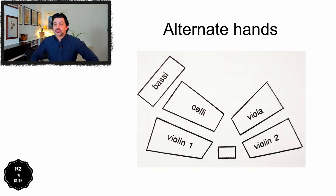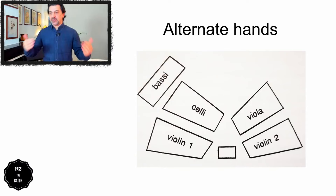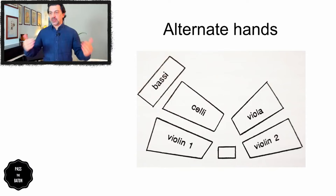However, let's not get ahead of ourselves. First, we're going to look at something for alternating hands. What you see here is a normal seating you can have nowadays, where you have the first violins on your left, then the cellos next to the first violins, the basses behind the cellos, then the violas, and then the second violins on your right. For this first exercise for alternating hands, all exercises should be done with a metronome, starting slow and gradually increasing speed.